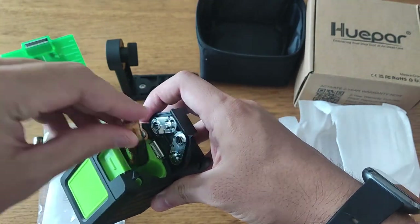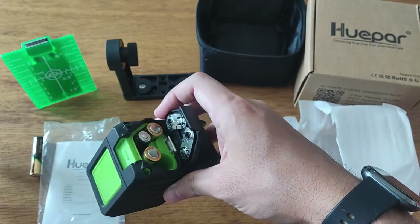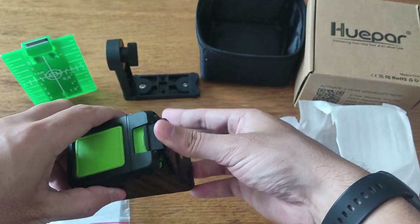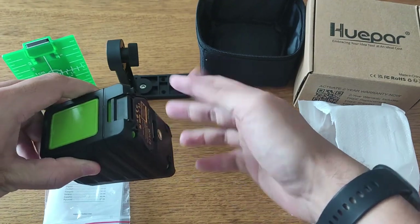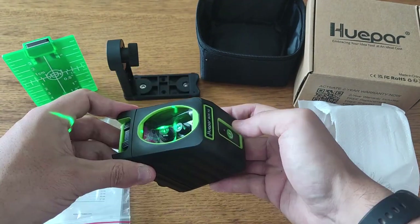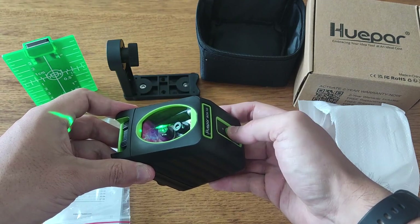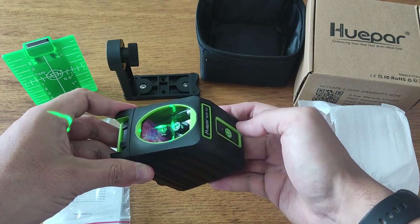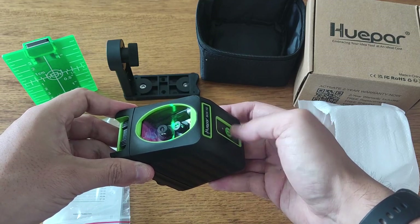To use the Self-Leveling Laser Level Hue Par Box 1G, follow these steps. Install the included batteries into the laser level. Then turn on the laser level by pressing the power button. Place the laser level on a stable surface or use the 360-degree magnetic base to attach it to a metal surface. The laser level will automatically level itself using its self-leveling mechanism.